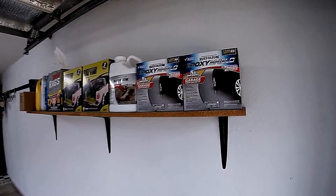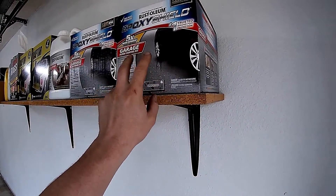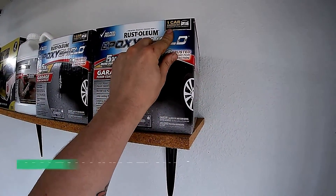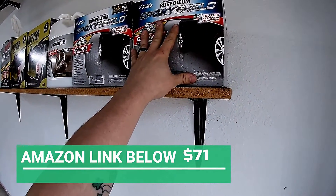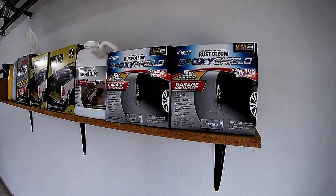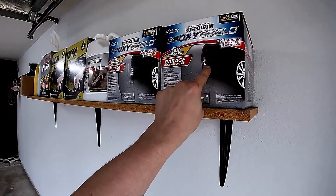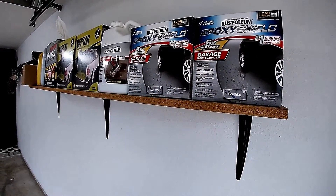We're going to be using Rustoleum's Epoxy Shield — these were about $75 each, and it is a one-car garage kit. They do make two and two-and-a-half car garage kits, but I couldn't find those in the gray gloss, so I just got two of them. We'll see how much one does and go from there.